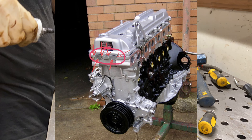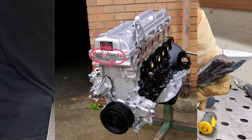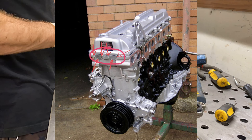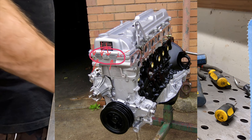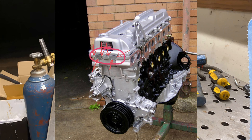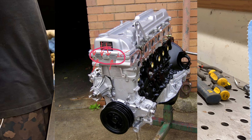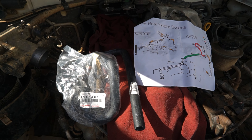You'll see where RTV was applied from the factory and will need to reapply it in the same places. Put RTV all along the bottom edge of each half-moon. Once the half-moons are installed in the cylinder head, put a dab at each of the marked spots with arrows before installing your valve cover.